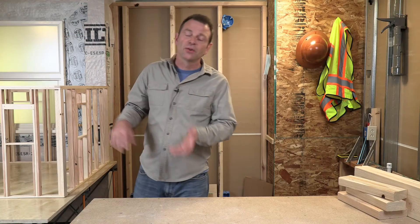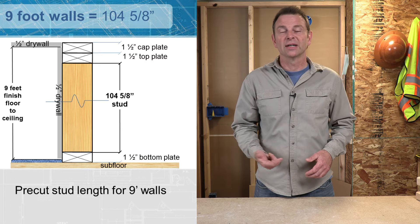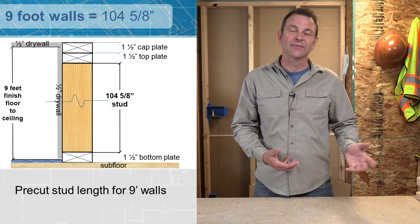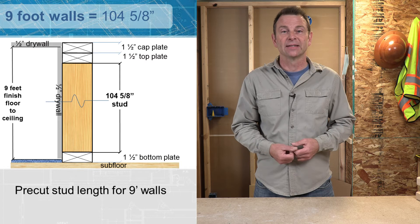Pre-cut studs are also available in a couple of other sizes. A 9-foot wall would require a pre-cut stud of 104 and 5/8 inches. That 5/8 at the bottom works the same way for a 9-foot wall — it's clearance to raise that drywall up for a nice seam.